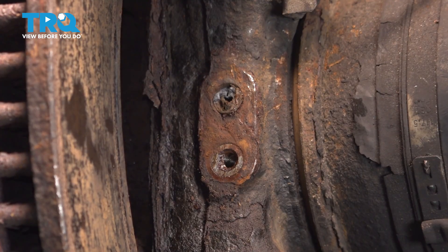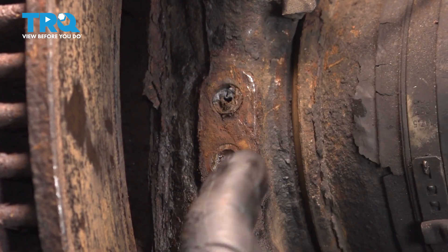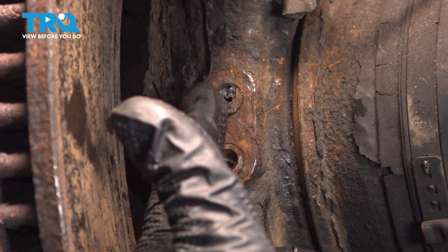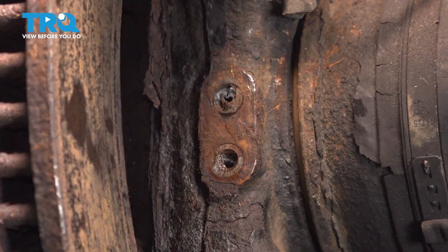Just like that — our sensor broke off. There it is, right inside. Not a big issue. What we're going to do is use a drill bit, clean that out, and make sure we get that whole port cleared. Then we'll go ahead and install our new sensor.